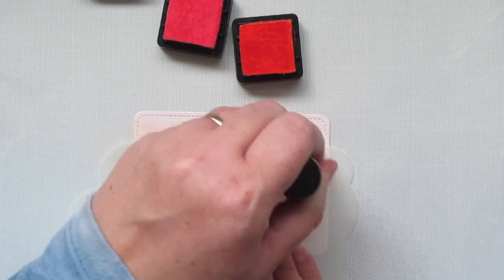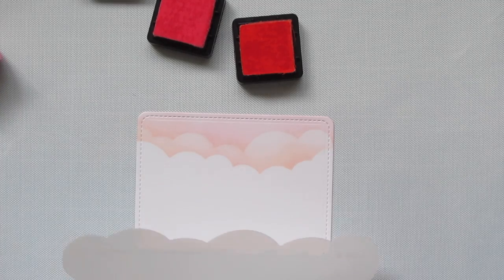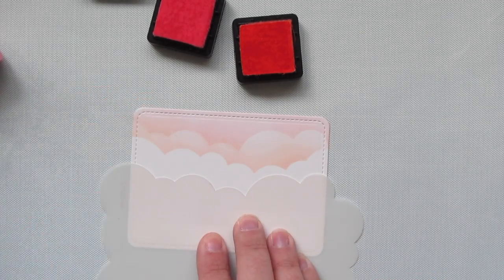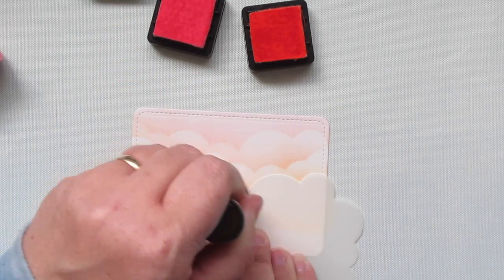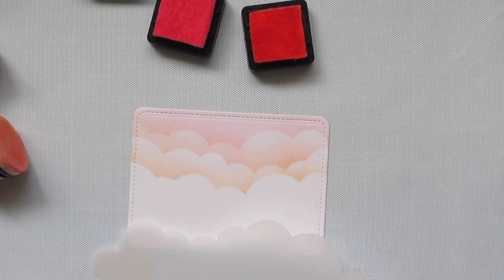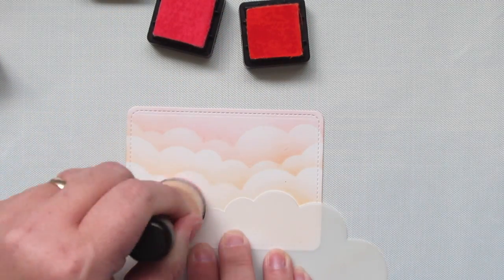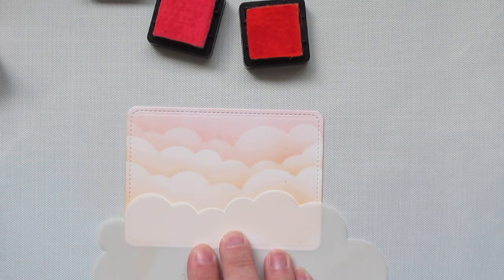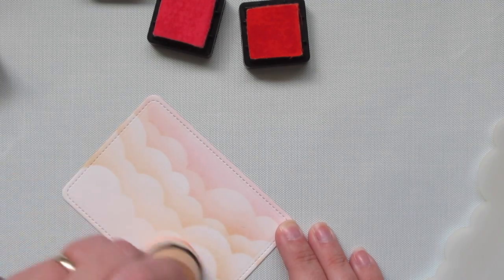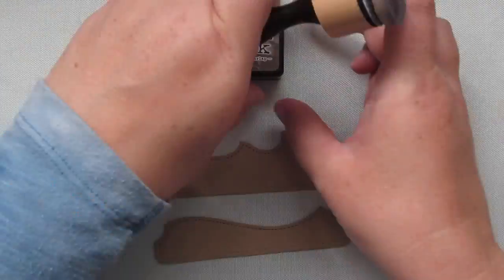For the first layer I used just the Spun Sugar. For the next layer I'm using a little of both. And then as I go down, I'm going to switch to just the Dried Marigold, so I have a nice variation as I go down the panel. I'll go down just one more time with plain Dried Marigold again. The bottom is going to get covered up with a border, so I just added a little bit of color to soften that up.